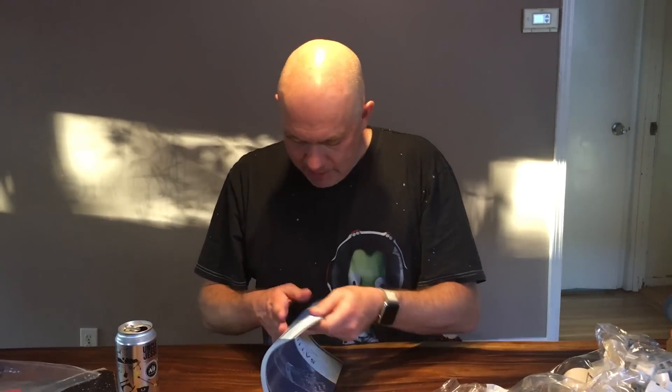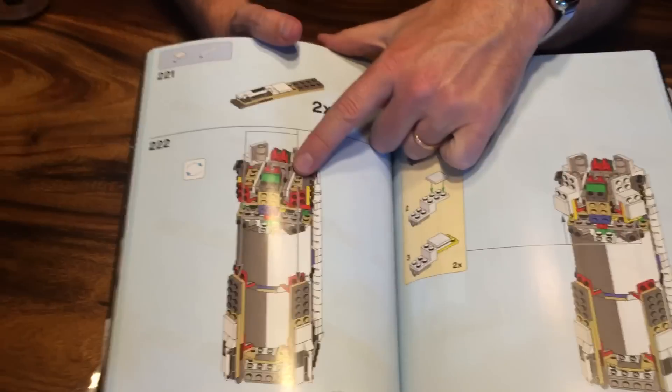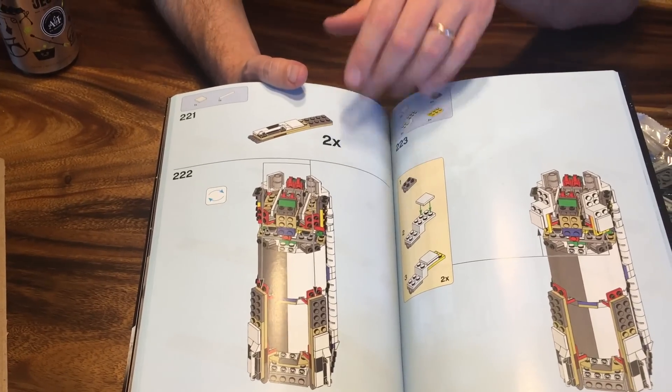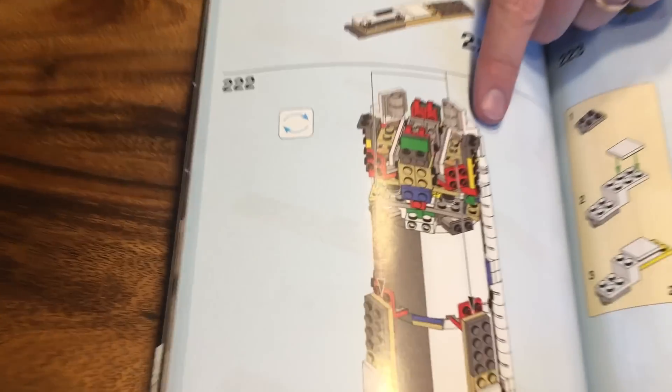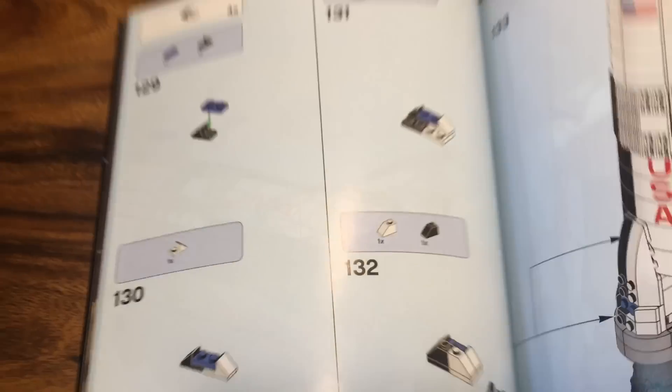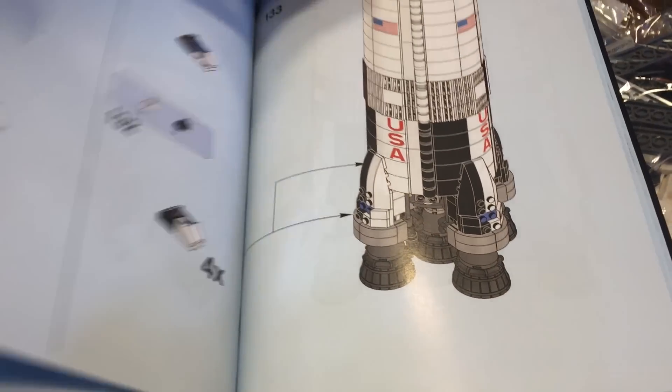Almost 200 pages worth of instructions. The construction style here is really interesting — it's very different. Instead of having a lot of round pieces for the first stages, they've got this octagonal structure in the middle where pieces are attached onto the side. I'm really interested to see how that'll work out. There are the F1 engines there. I'm so looking forward to building this. We're going to put on a live Twitch stream and record the time lapse, and hopefully we will have a Lego Saturn V for you soon.